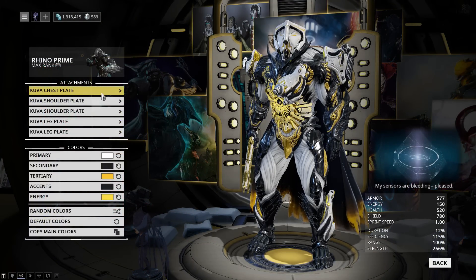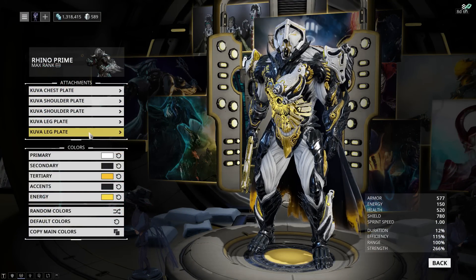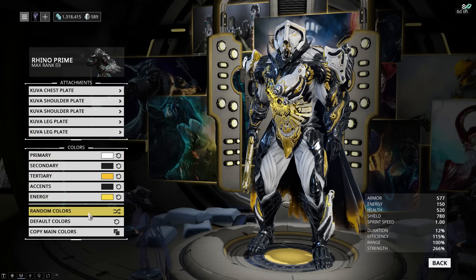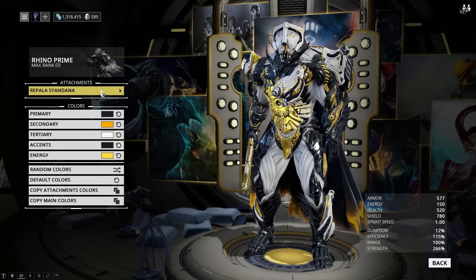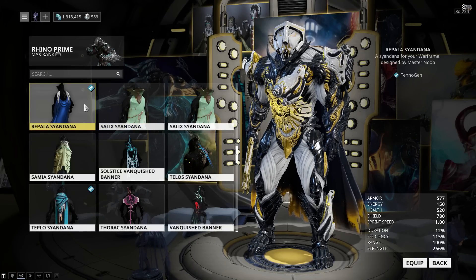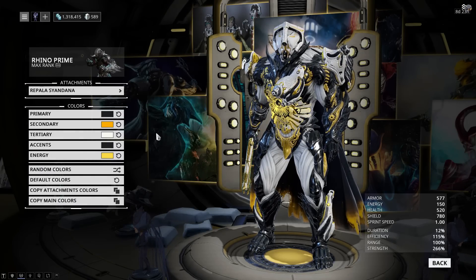For the attachments, I'm running a full set of the Kuva armor, which I think looks incredibly nice with the Palatine skin. The colors are the same as they are on the warframe, so you can just copy them over. For the siandana, I am using the Repala siandana, which I'm a massive fan of.